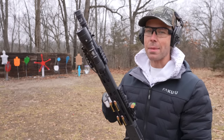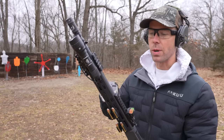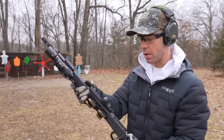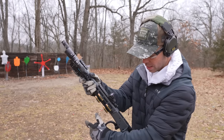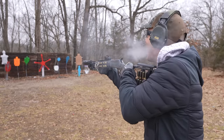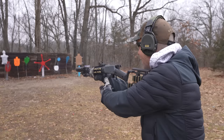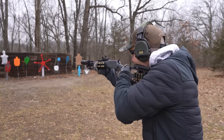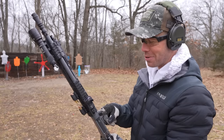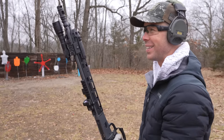Now one thing I like about 357 Magnum is the ability to interchange it with 38 Special. 38 Special has way less recoil, which makes it easier to shoot and practice with, and it's also usually a little bit cheaper. So I've got some 38s in here, let's try these. There's like no recoil — that felt like a 22. I have never shot 38 Special through a long gun before. That has no recoil.